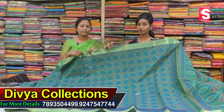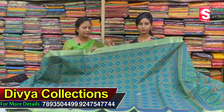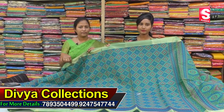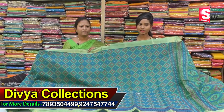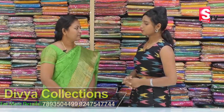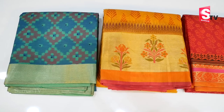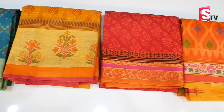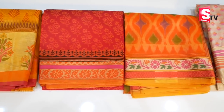All of these products are very comfortable. If you are looking at the wedding collection, all of these products are available at Divya Collections. If you are interested, you can email us to place an order. Thank you so much. I will explain all the latest collections. Friends, if you like this video, please like and share for interesting updates on our channel. See you next time.